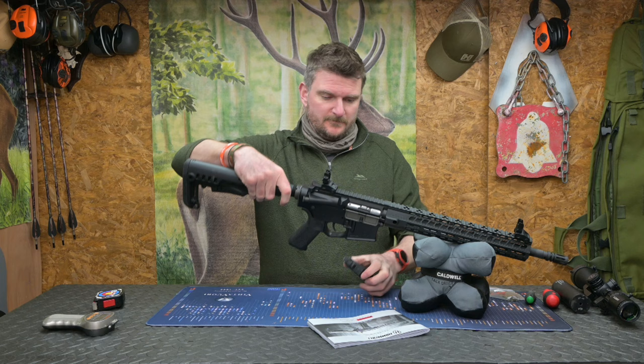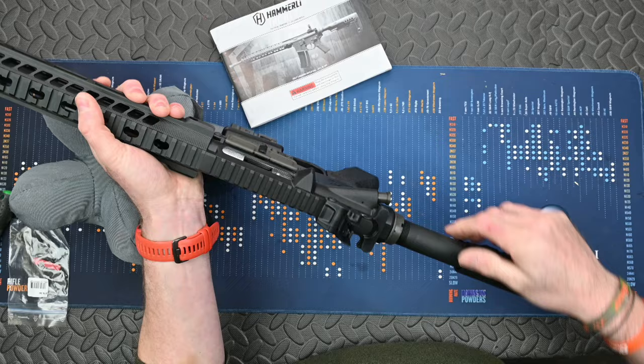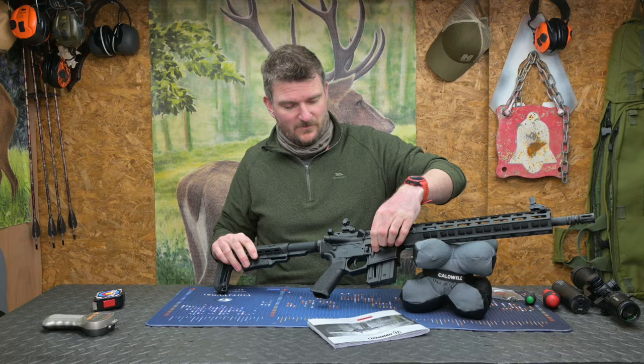Once you've finished, pop the magazine out and swap it over. On the side there is also a dust cover which will flick open as soon as the bolt operates. The forward assist lever is a dummy — it does move slightly but of course you're not going to use it on a .22 rimfire in general terms.